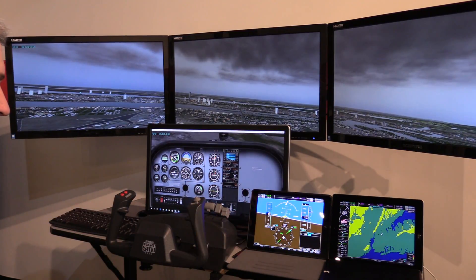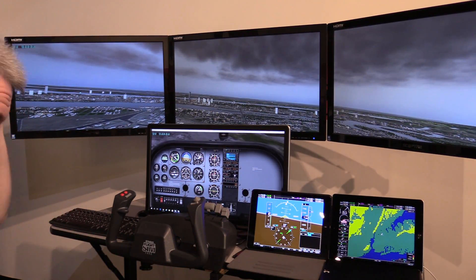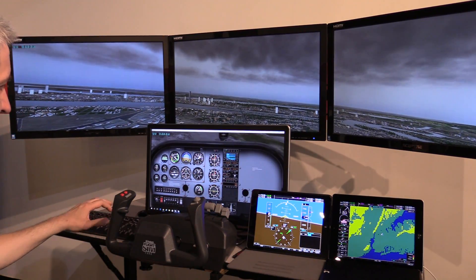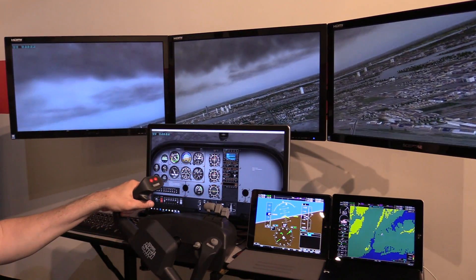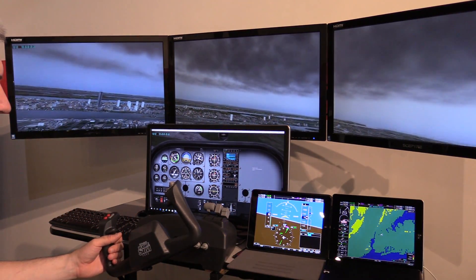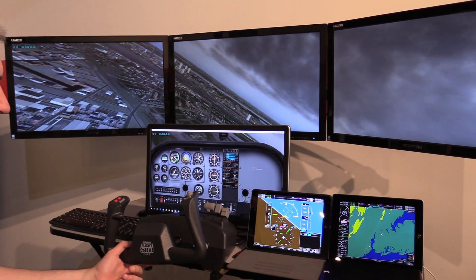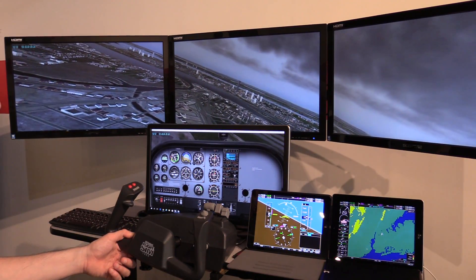This is the PFD and the MFD. You'll notice this Cessna 172 — this is X-Plane's Cessna 172, which, quite frankly, isn't the greatest 172 out there. There's one by Aerofoil Labs that's a good bit better, but I'm using this one because it's the one that comes with the sim. And even though this plane doesn't have a G1000 built into the instrument panel, we're able to run this app along with it and it appears to function just fine.